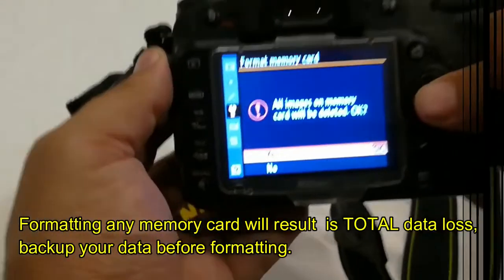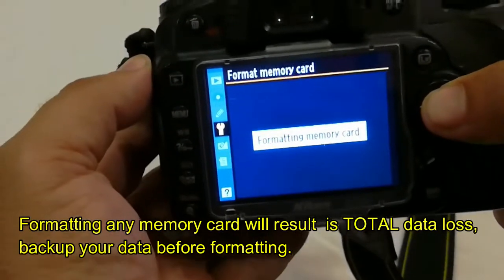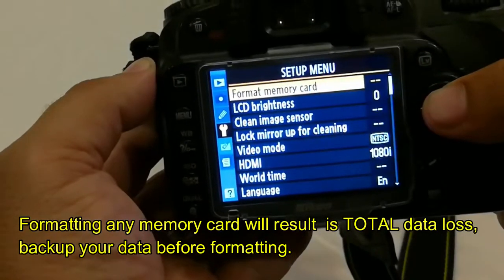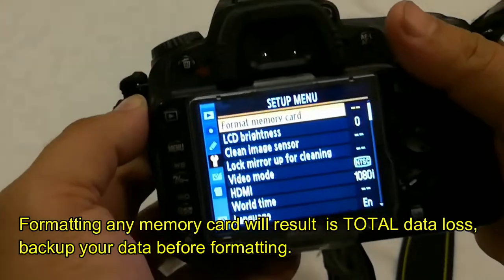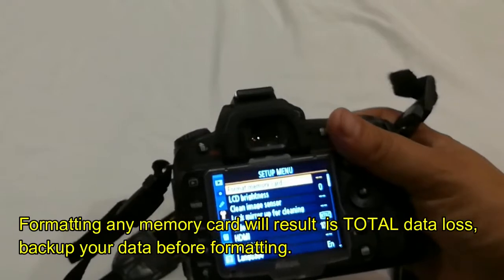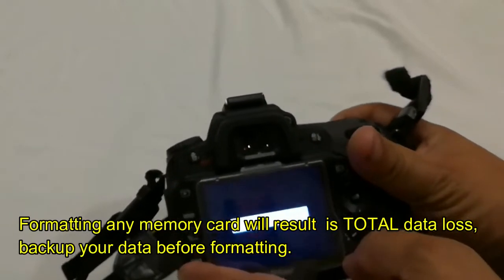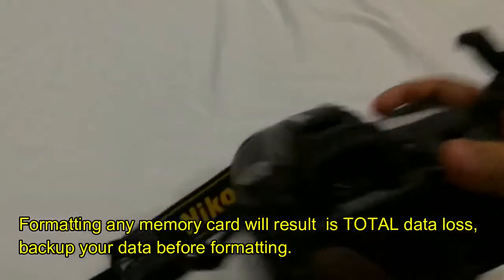If you don't do this and you format on a computer, I've actually seen a lot of errors happen and I end up losing personal information, pictures — it starts to crash. Always make sure that you go ahead and format in the actual device that you want to use.